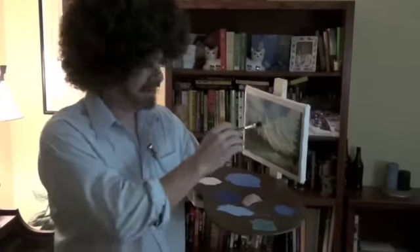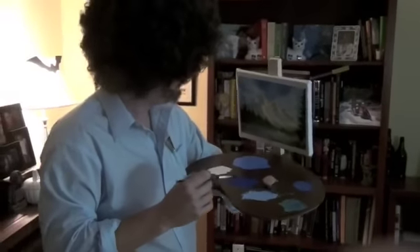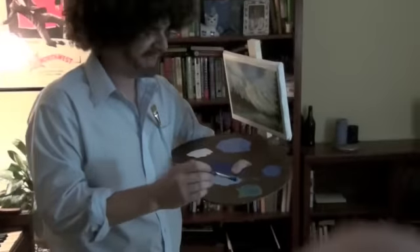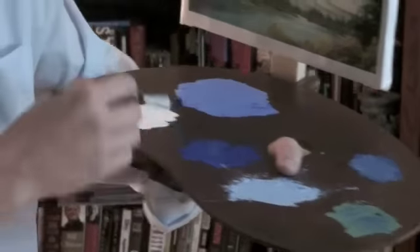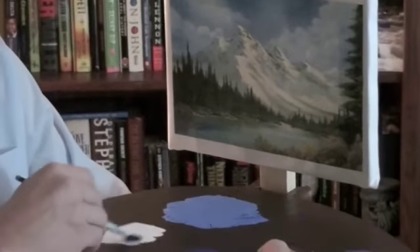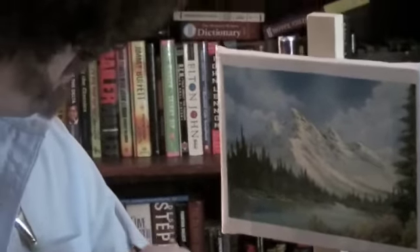I'm going to finish this off a little bit and do a little detail. I'm going to take some alizarin crimson, mix it in with a little mongoose blue, and finally some titanium white. I'm going to just turn that brush over and over, and really push it to load that brush up.